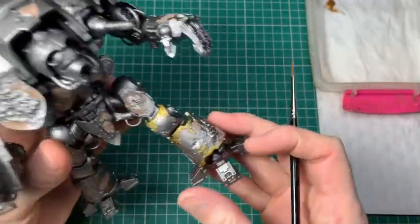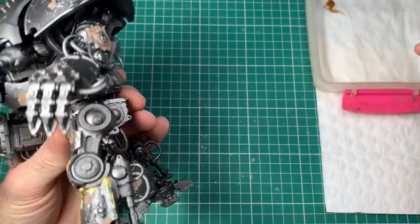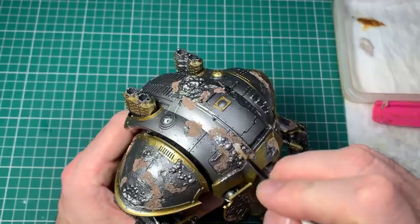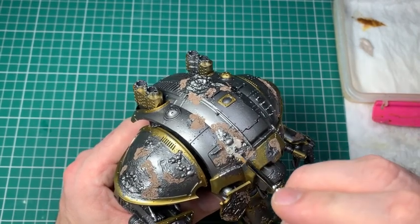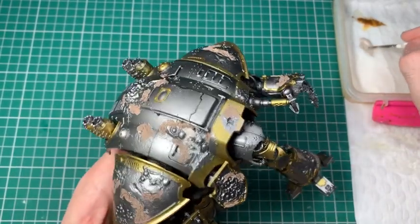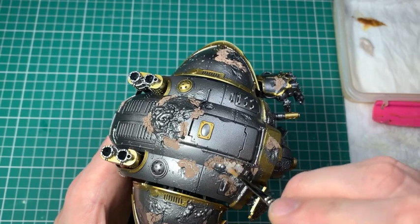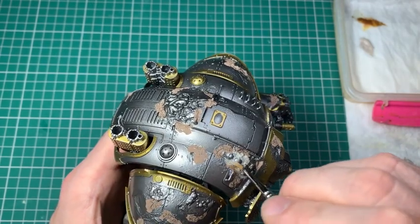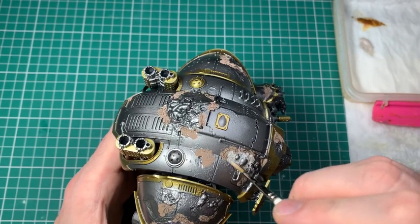In this I'm taking a brass colour — Retributor Armour — and doing the rims and ridges of all the panels, exactly like you would if you were painting any normal knight. I am skipping the areas where I've put the liquid green stuff over onto the metal — you can see here just under the pustule. Now I'm taking a very pallid flesh colour and doing all those areas that we've cast up, because these are the beginnings of demonic possession and we want it to look a bit like skin.